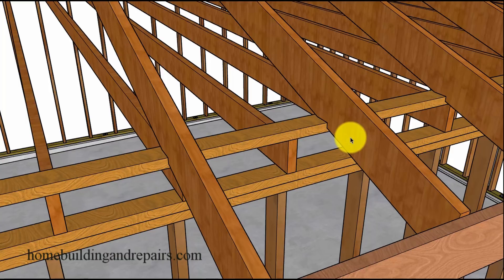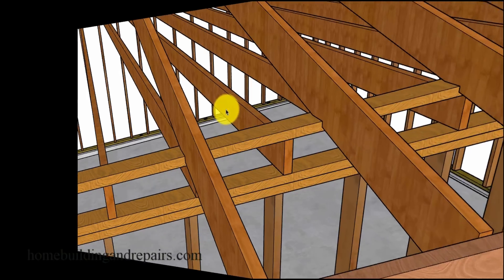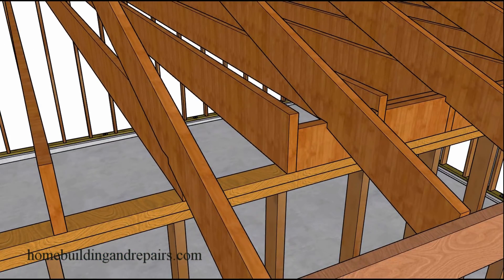Now let's look at what we might need to put the larger ceiling joists in and remove the smaller ones. Remember, I am not a structural engineer — I'm just providing an opinion of something that might work. You are on your own whether or not you choose to do something like this.